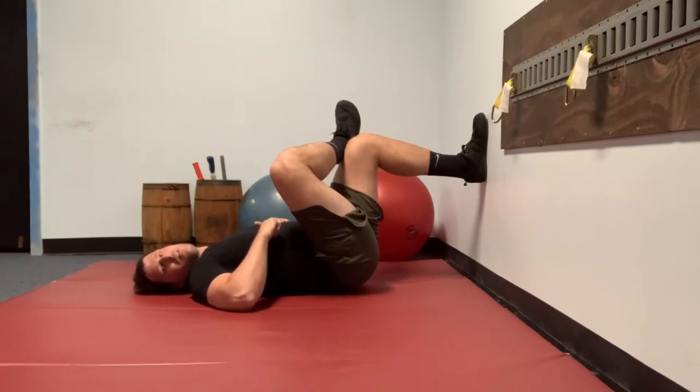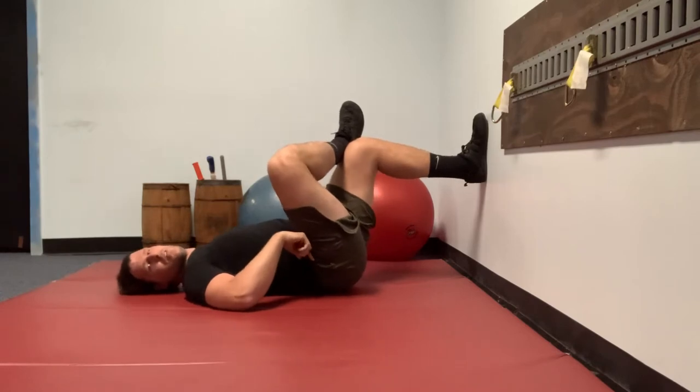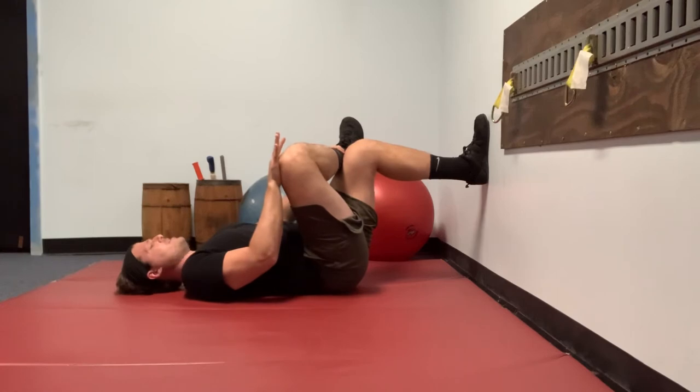The problem here is you may go back into posterior pelvic tilt — your low back is now touching the ground. So you have to adjust: you can either put yourself back into anterior tilt, or back away from the wall a little bit. Now you're able to keep anterior pelvic tilt, and from here you find your stretch.